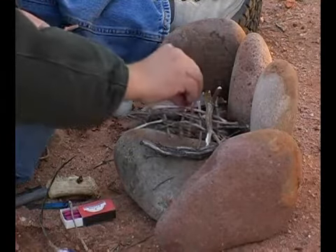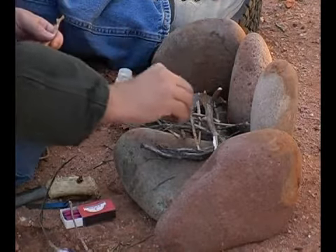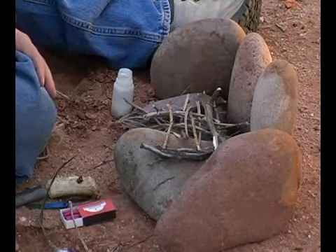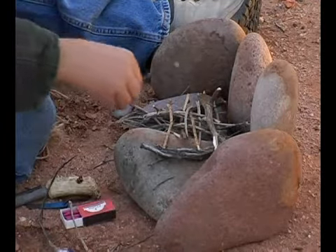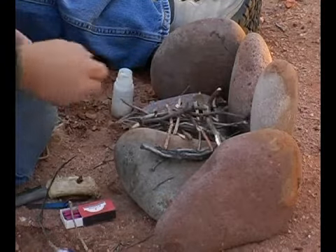What we're doing, similar to the teepee fire, is setting up layers of wood so that the kindling and the tinder has some place to burn to, has some place to go after it's lit so that it doesn't immediately extinguish itself.